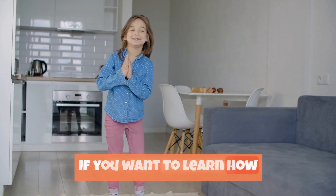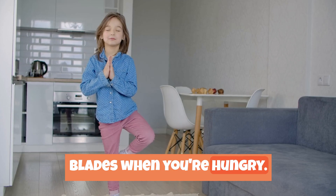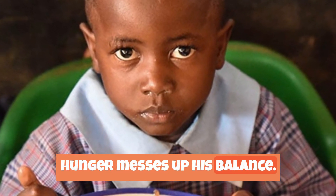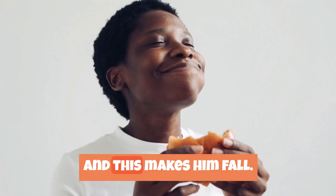If you want to learn how to stay balanced, do not put on a pair of roller blades when you're hungry. According to Wile E., hunger messes up his balance. The moment he smells food in the air, he rushes to it, and this makes him fall.